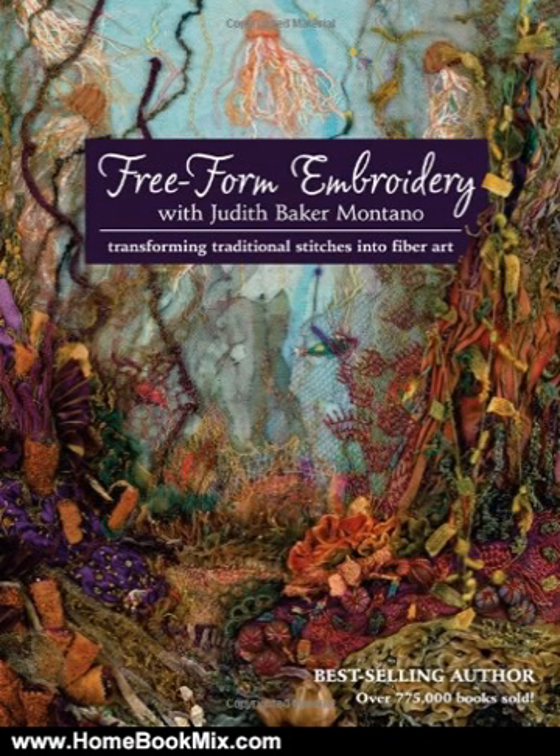Learn artistic embroidery techniques for building layers, creating dimension and perspective, and blending shapes to translate your favorite snapshot of any landscape or seascape into fiber art. For more hobbies and home book reviews, visit www.homebookmix.com.